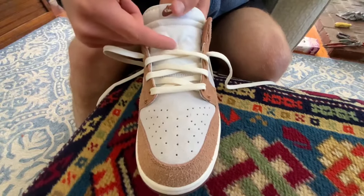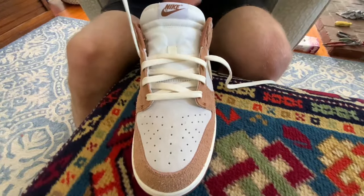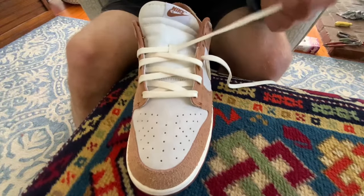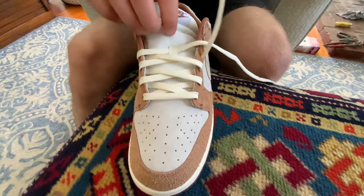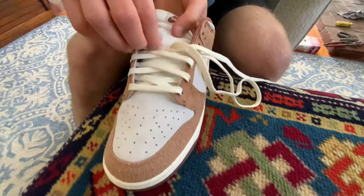Readjust them if you need to. Once you get to the fourth hole, this is where things change a little bit — you put it through the tongue there. Make sure the lace still remains flat, because that's what gives the Nike Dunk Lows a really clean, relaxed look when the laces are smooth and flat on the shoe.